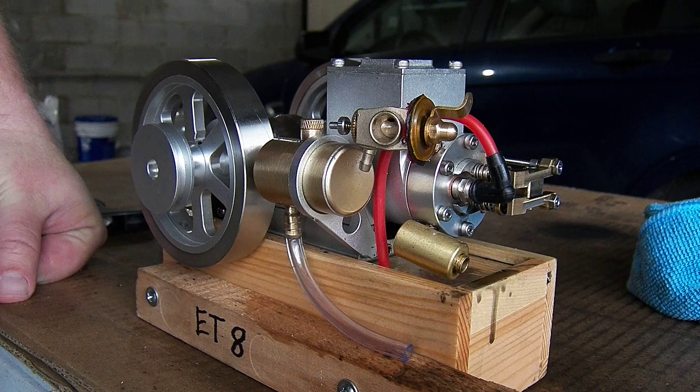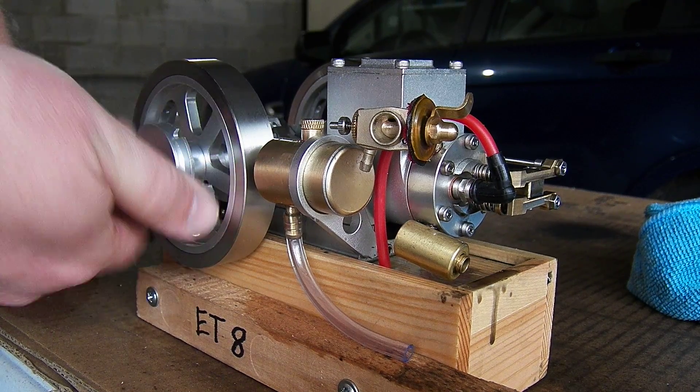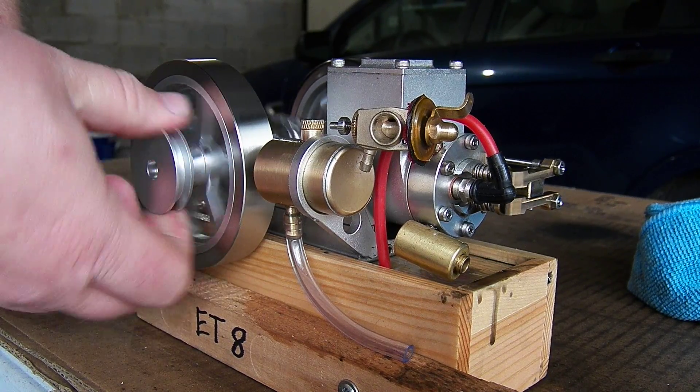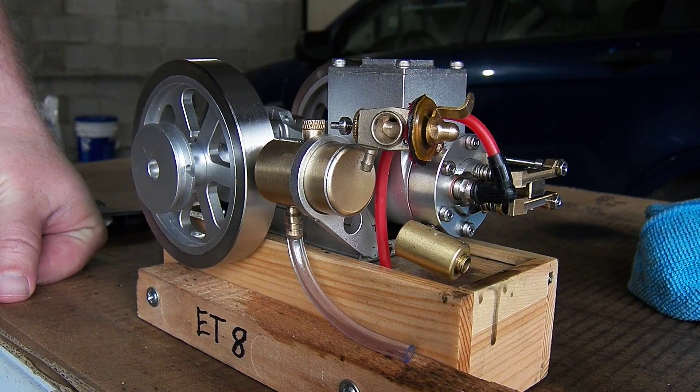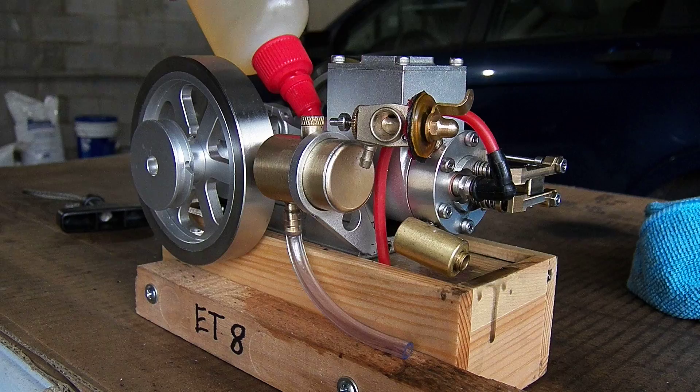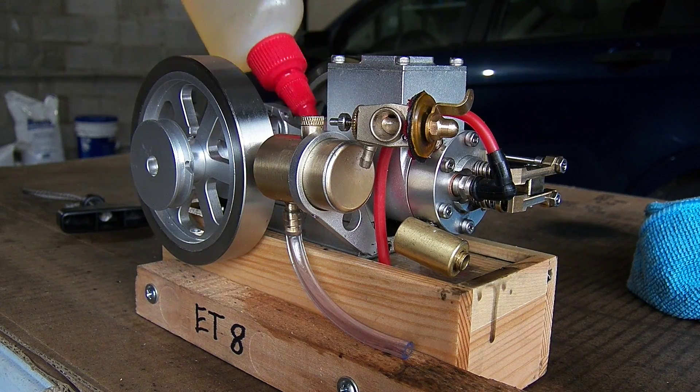I did find some foreign particle in there, so that does explain why it had so many issues last week, and hopefully that will stay in good order for a bit. The carbs on these are challenging to get tuned in, so we'll see if I have to do some more thinking on that.